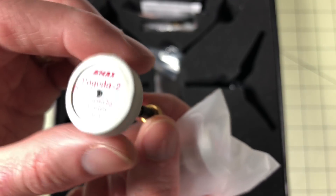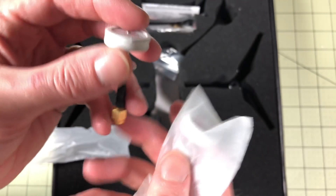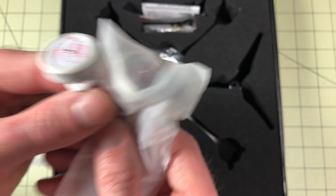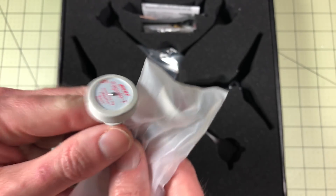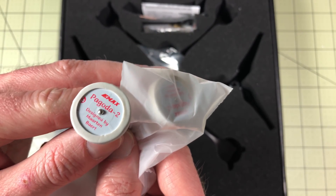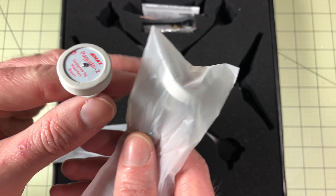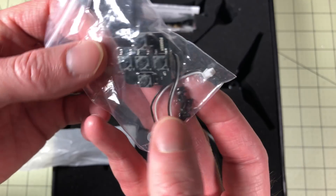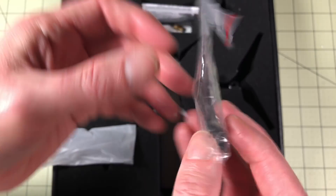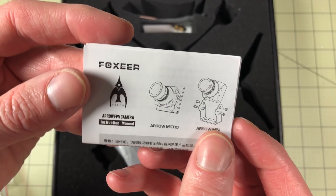You get two of these EMAX Pagoda 2 antennas, and as others have pointed out, these are left-hand polarized, so it's actually kind of nice. I don't have many of these, so having an extra spare is good, but make sure you know these are left-hand polarized if you use them — you would not want to use these with your right-handed antennas. You really should have both today, especially if you go racing; it might be required that you have both available. It comes with a Fox Hero camera, so you've got controls and some extra screws.